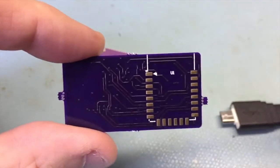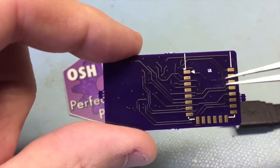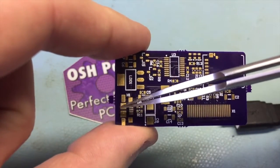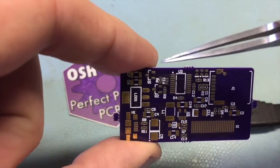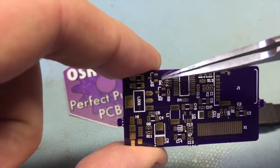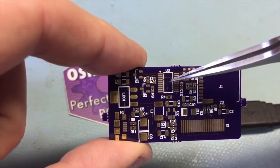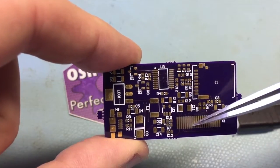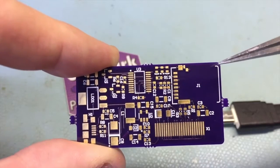This is my latest design from OSH Park. It has an ESP8266-12 or the 12E on one side, and on the other side it has the micro USB for powering it and programming it. It's got an LDO to power it, the two transistors used on the ESP to program it, the USB interface, the power supply stuff for the color OLED, and a tiny little micro SD connector.